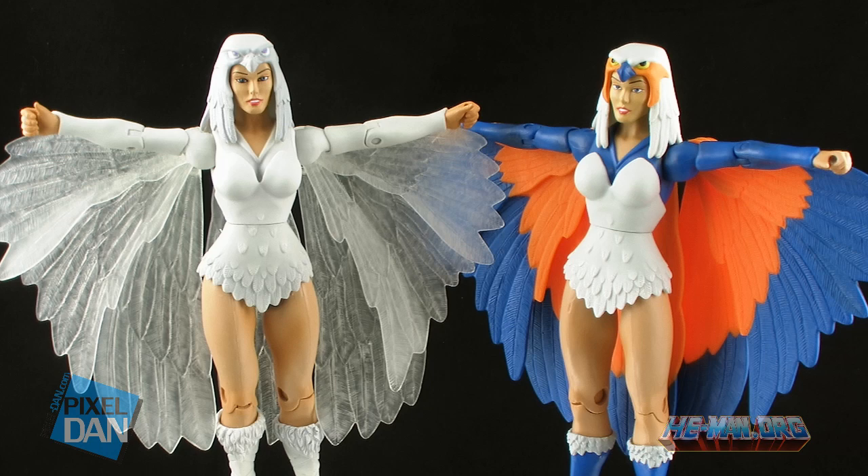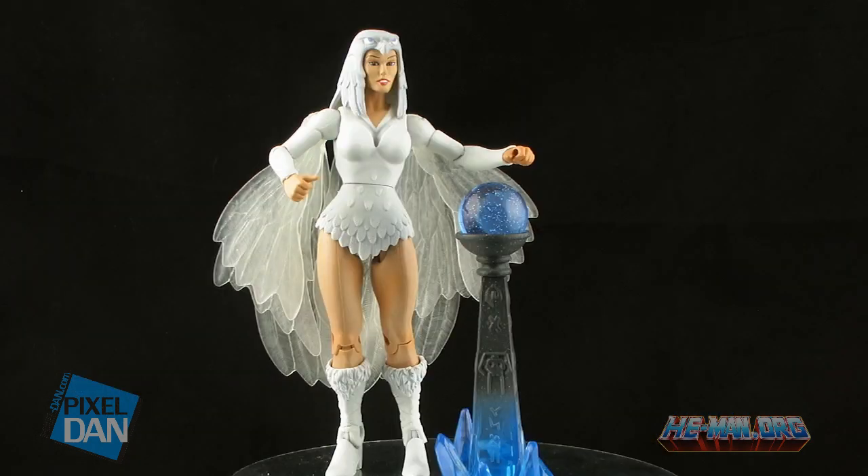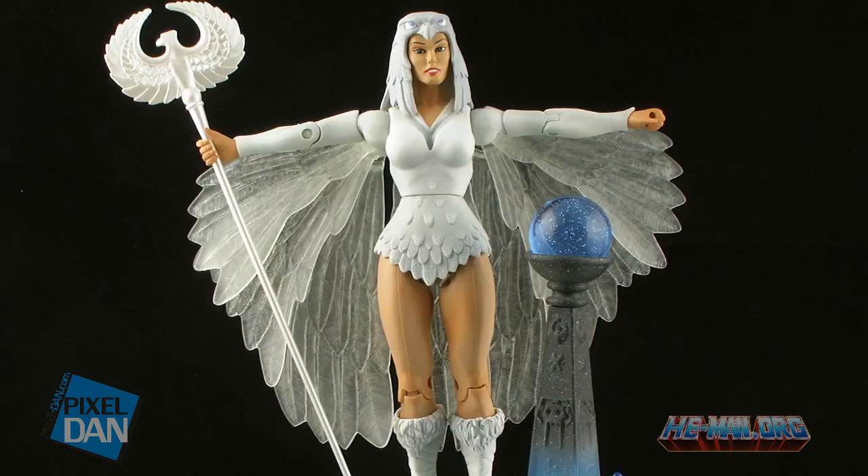There's a look at the new Temple of Darkness Sorceress figure. This is a traveling convention exclusive — she will first be available at Germany's Grayskull Con and then later at the U.S.'s Power Con. After these conventions there will be a small quantity available on mattelcollector.com. Until next time.